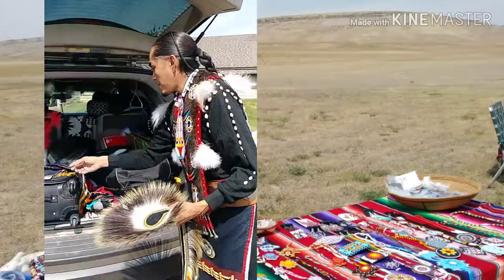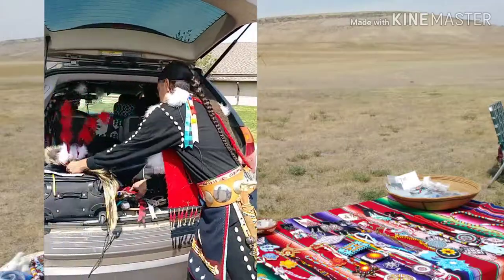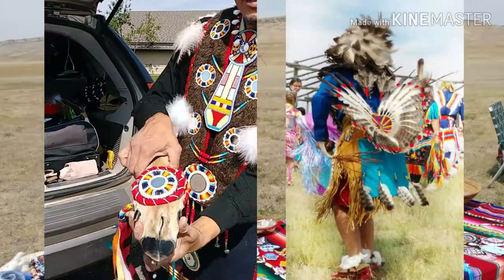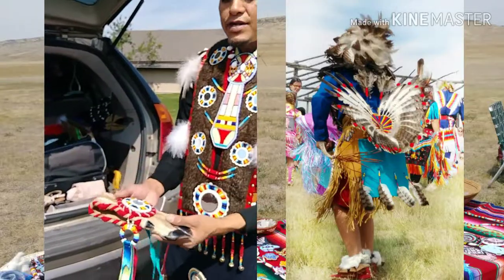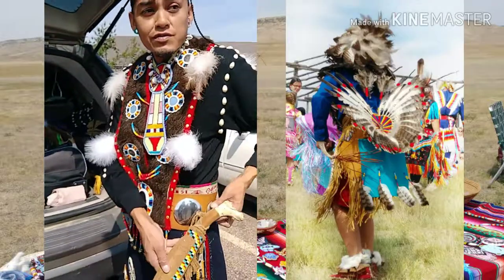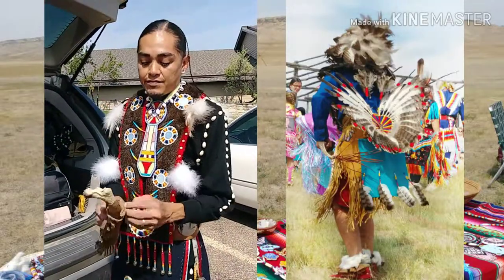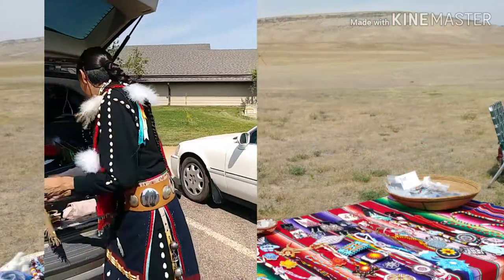I have my armbands, which are made from deer — specifically the deer legs. So you utilize every bit, every part of the animal as you can. I also have my knife, which is actually a buffalo rib that I had made.